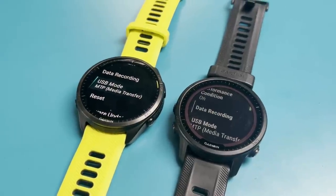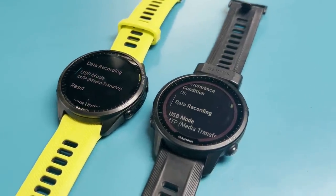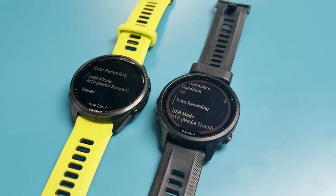Both watches have the same 32 gigabytes of storage, giving you the same capacity for apps, music, and preloaded topo and road and trail maps. Waterproofing is also the same. From a design standpoint, the key differences on the 965 are the AMOLED touchscreen display, a slightly larger and slimmer case, and that titanium bezel.